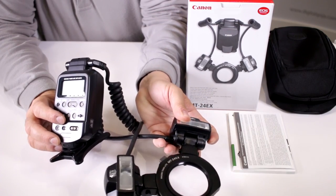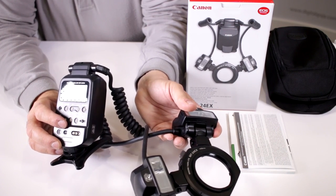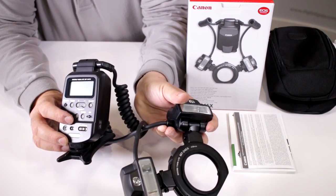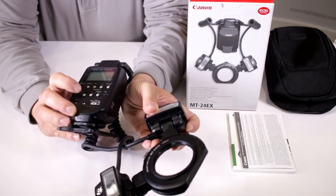You can also get a special adapter so you can work with other lenses — for example, the very popular 180mm or the very popular 100mm f/2.8 Macro IS. That requires a special adapter ring.